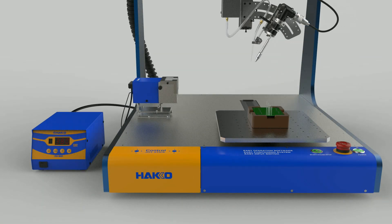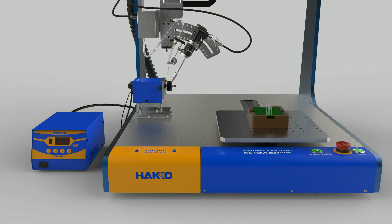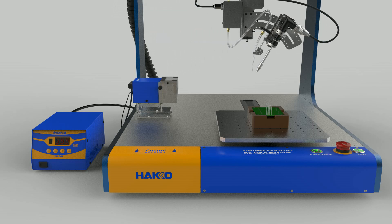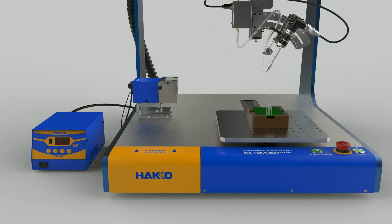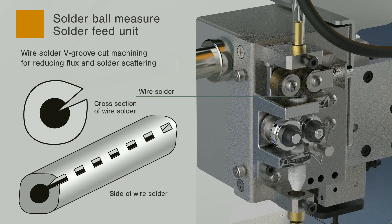The brush type is adopted for the iron tip cleaner. The brush type cleaner is capable of clean removal of not only residual solder remaining at the iron tip, but also charred carbide flux at the tip of the iron. The feed unit is equipped with a feature to cut the V-groove as a standard option in order to reduce splashing of flux and soldering balls.